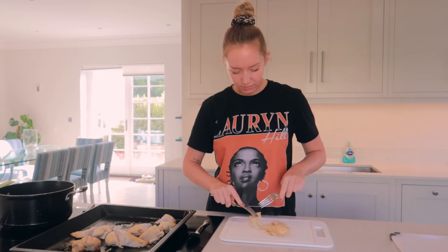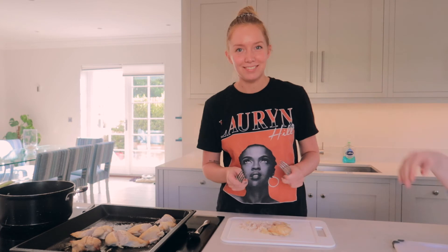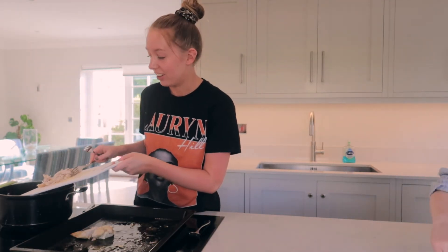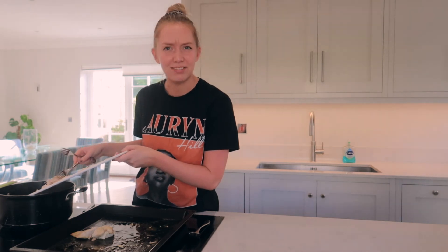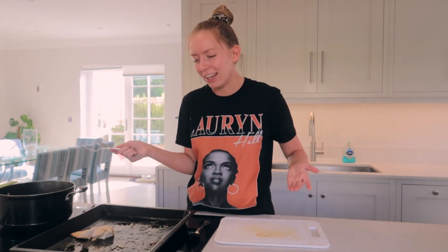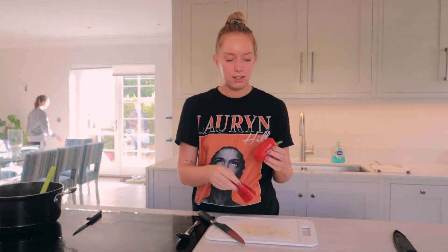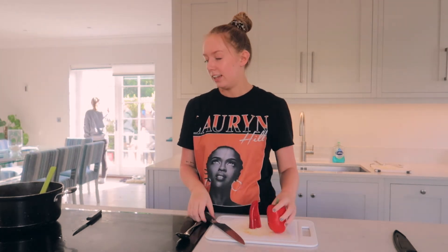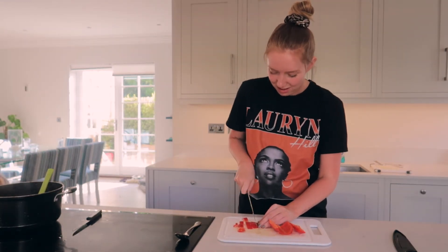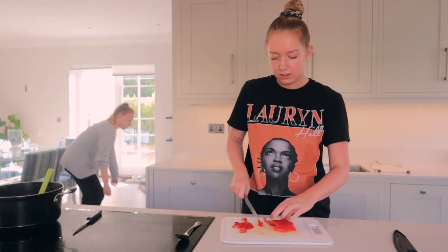Just take two forks and shred it up — it doesn't need to be neat or messy. You shred the chicken and then you add it to your curry sauce. I also found half a pepper and a little pepper in the fridge so I thought I'd use that, just cut into rough chunks. It doesn't really matter how big they are — the bigger they are, the easier it is for Madeleine and Holly to pick out!